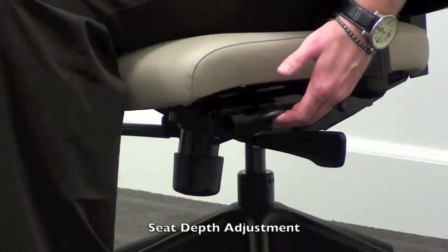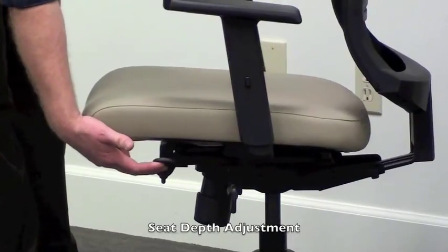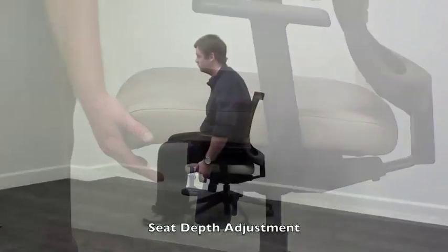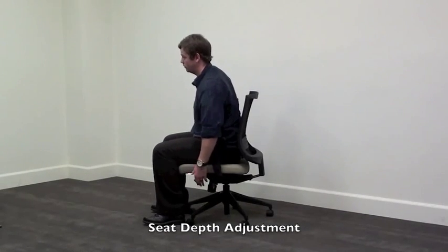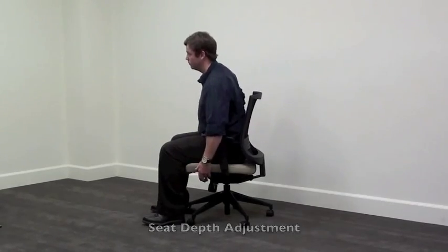The first lever on the left side of the chair controls the seat depth. The 2.5 inch range of adjustment is intended to accommodate users of any stature. To adjust, lift the lever up from the seated position and slide forward or backward to the desired location. Release the lever to lock into place.